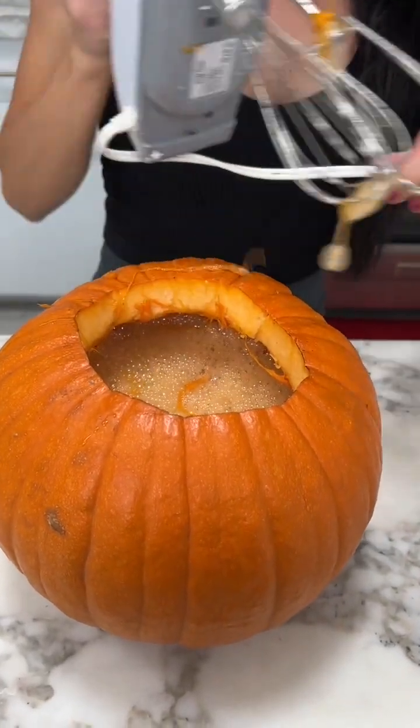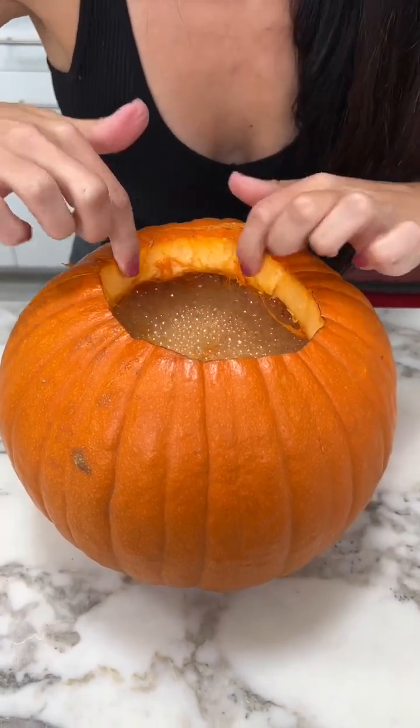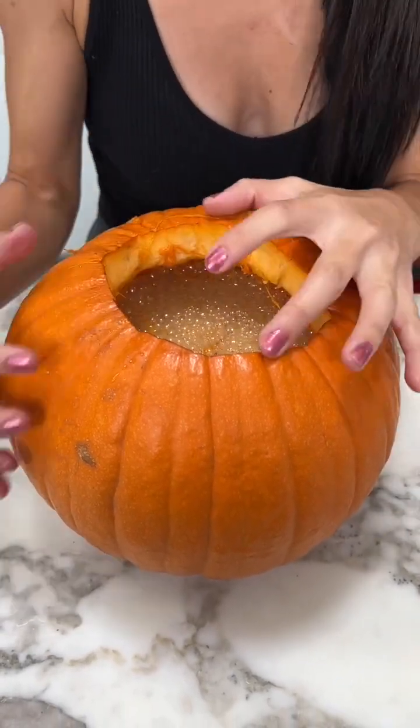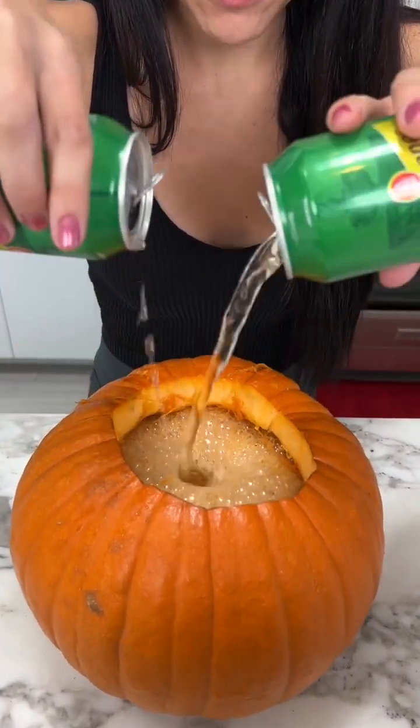Okay, we've got that part mixed up really good in there, and because we torched it right there, we know that all that flavor is going to stay inside and marinate those aromas. All right, and we're gonna top it with ginger ale to give it that fizz, because we really want that fizz to make it a festive drink.